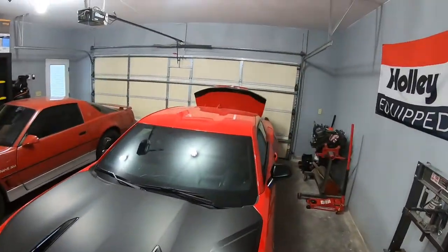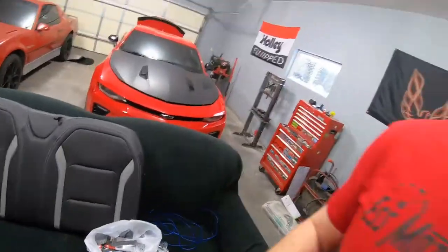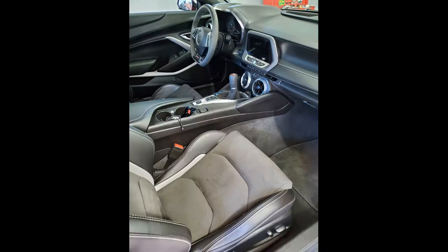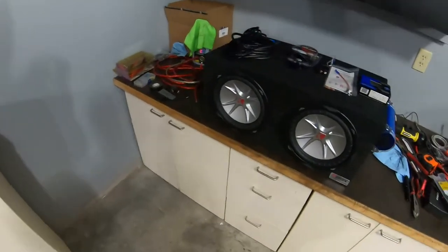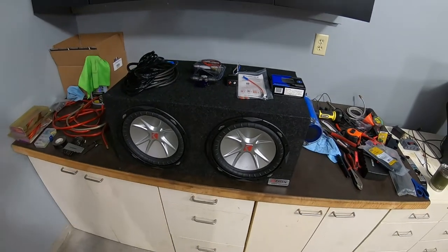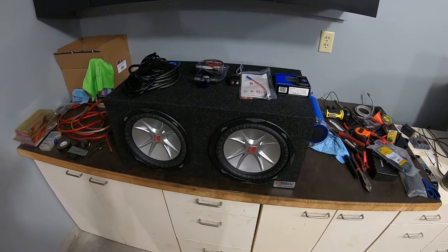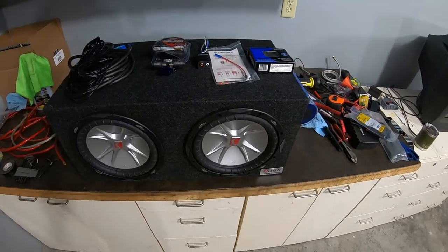What's up guys, welcome back to the channel. You might ask why I got the trunk open back there and why I got my seat out. Well today we're gonna be making the Camaro loud, and we're gonna be doing that with a sound system going in. As a lot of you probably know, the 1LE's don't necessarily have the greatest sound system — they do not have a factory amp like the 1SS and 2SS with the Bose systems. So this is my solution to that.